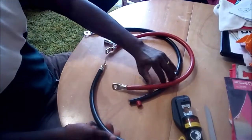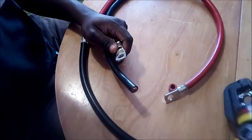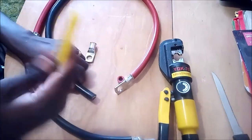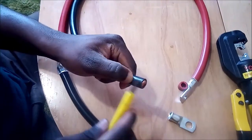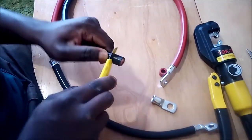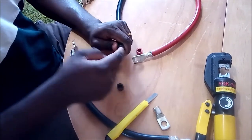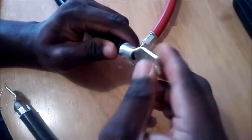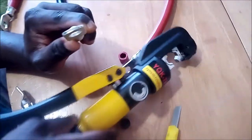I've just crimped my battery cable — this is the last one to do. I want to show you the process. I would normally use this hydraulic crimping tool and cut it to size. I just twist it to make sure the copper is in place when I insert it. Once at that stage, I'll get my crimping tool.